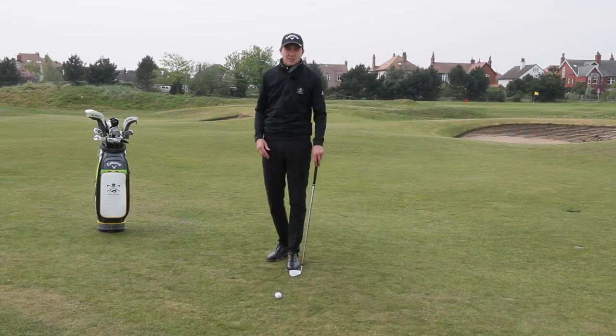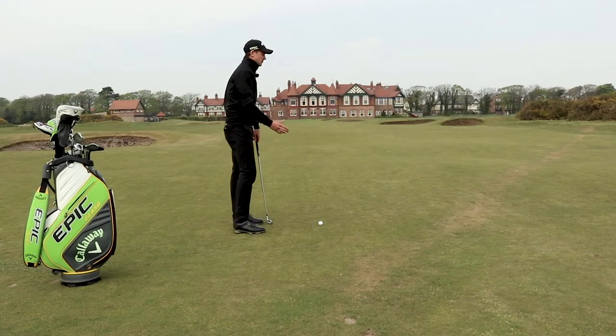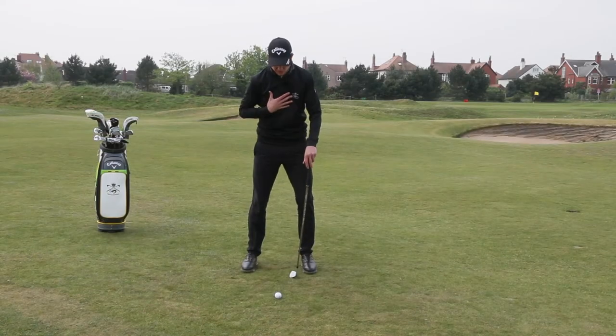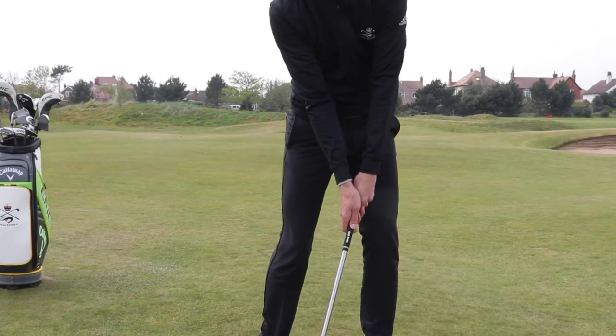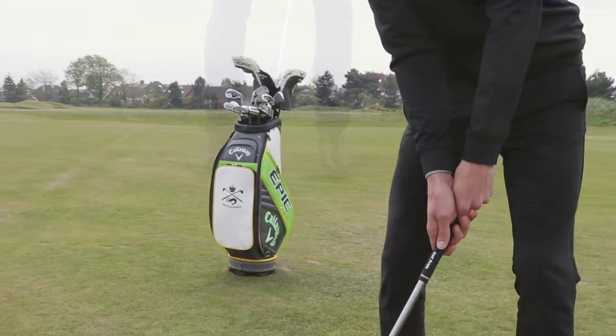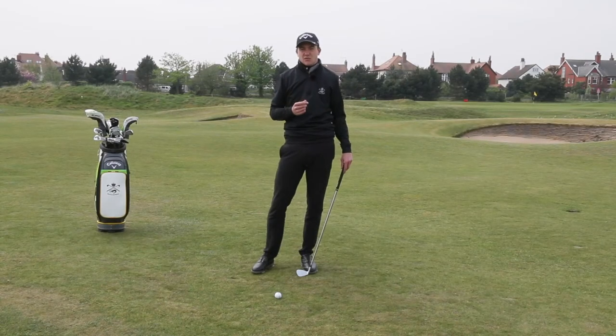The main thing we need to think about when trying to compress our short irons is our weight distribution. As we swing back towards the ball, we need to get our upper body turned through, our chest facing the ball and our weight onto our left hand side. This is going to allow us to squeeze down into the back of the golf ball, have the club slightly de-lofted at impact, which is going to help us control our flight and get more spin.